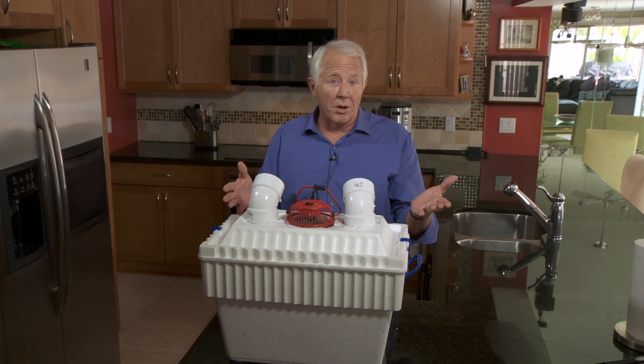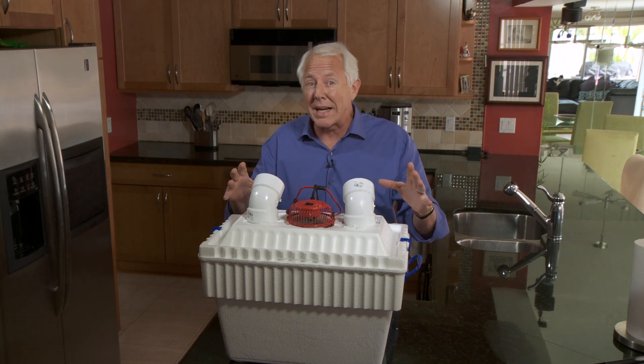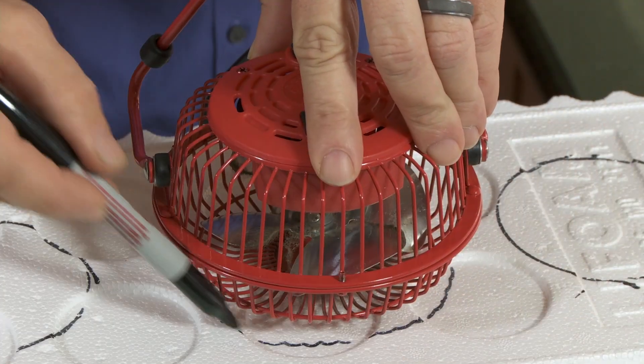Get yourself a battery-powered fan or a battery and inverter, and you've got yourself an air conditioner that'll even work in a blackout, as long as you've got ice. And I'll tell you something, this thing feels really good. So there you have it — a cheap, if temporary, way to beat the summer heat.